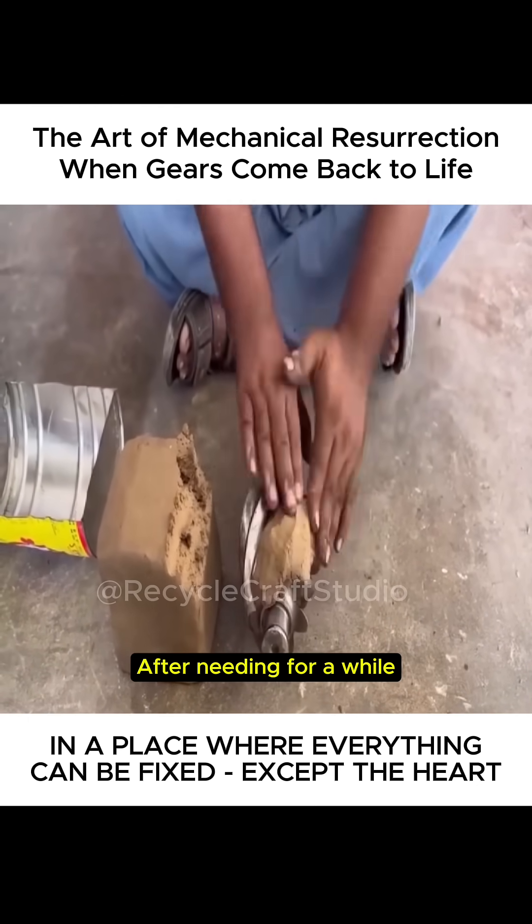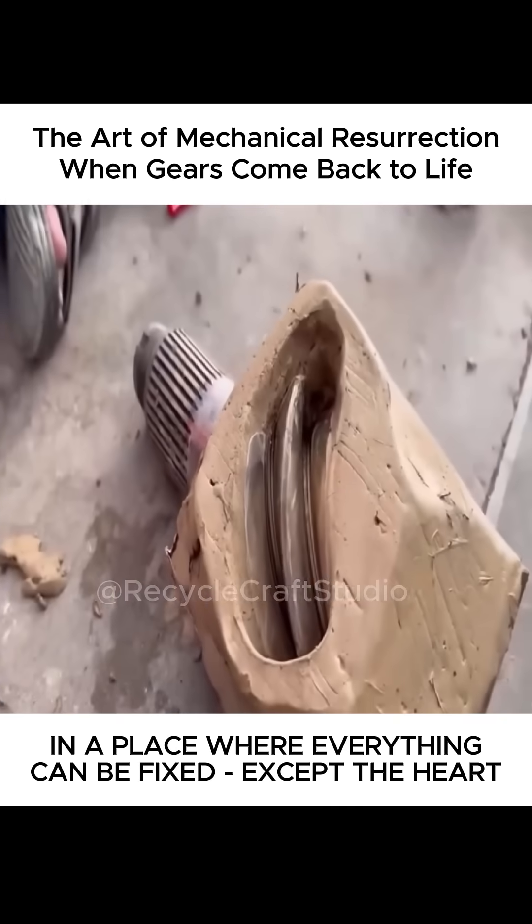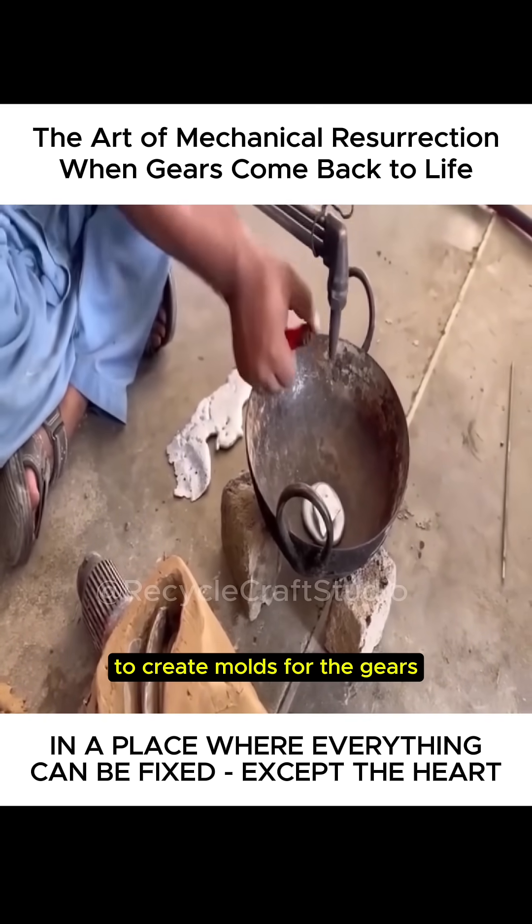After kneading for a while with great skill, we saw what its mold looked like. Did it match your imagination? Next, they used these aluminum blocks as the base material to create molds for the gears.